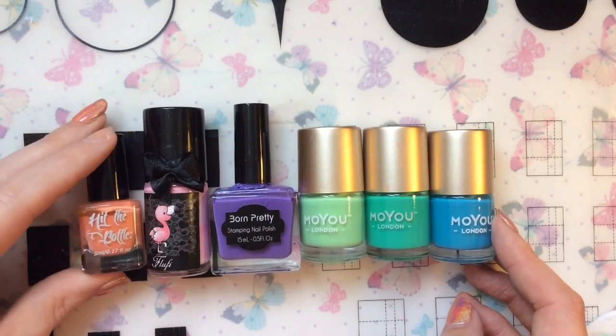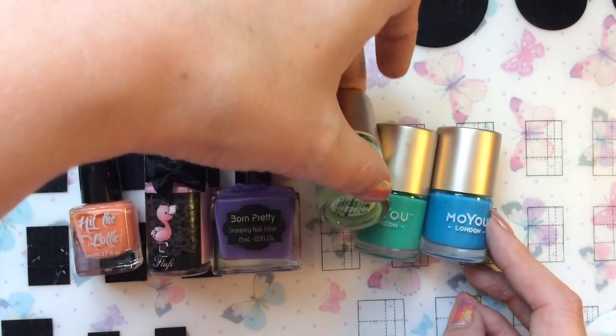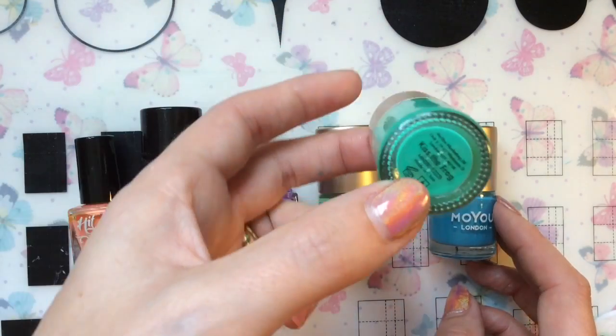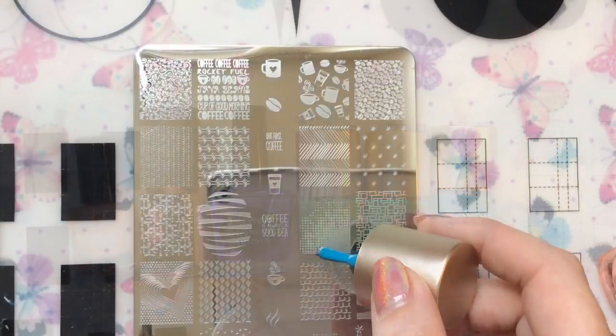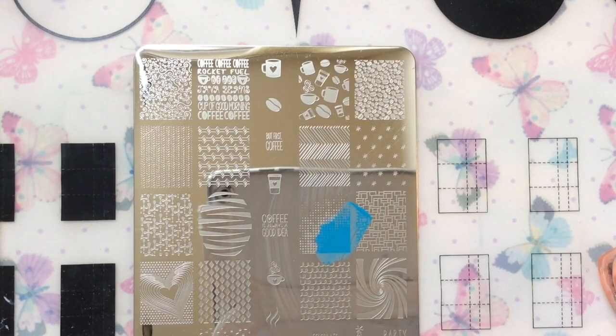Here are the polishes I'm using: Hit the Bottle — Let's Go to the Peach, Floofy, Purple, Winter Green, Kiss the Frog, and Surfs Up. I recently reviewed these as well, so I'll leave links to that at the end of the video.